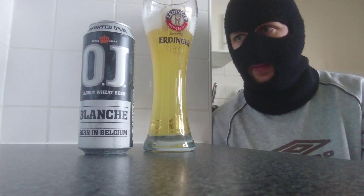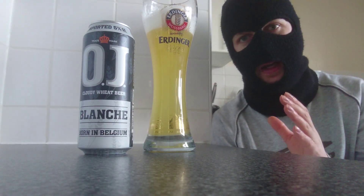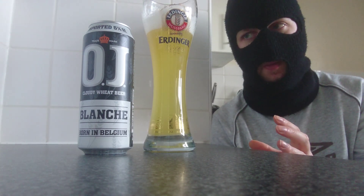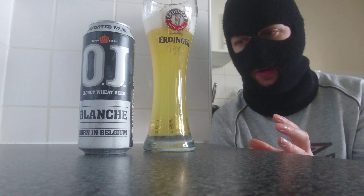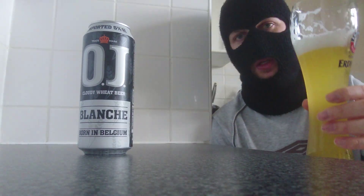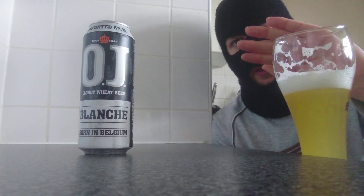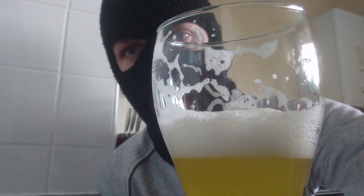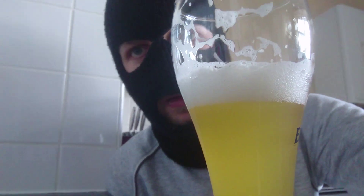I like it. It's different. They've tried to add a difference on a classic and it works well. The beer itself is a light body for a wheat beer, which is another tick in my eyes. The lacing's good - see the lacing there? Look at that. Major lacing. Look at that colour.